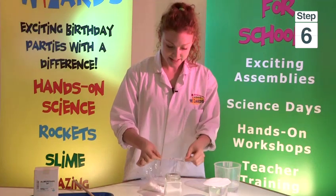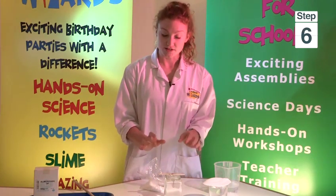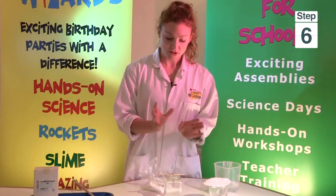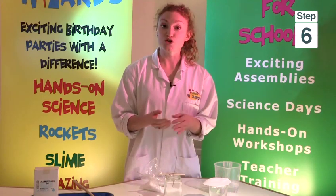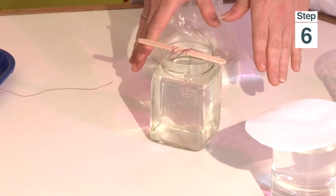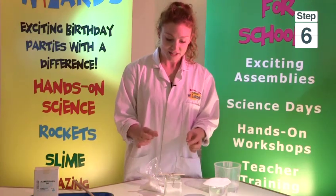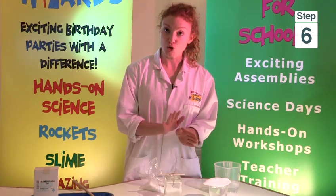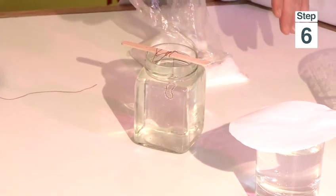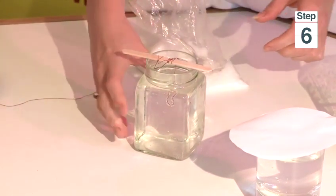Now the next thing you need to do is empty the solution out of the jar you're using into a new jar. The reason why we do this is because crystals not only form on the cotton, but they can also form on the inside of the glass, and we really want to concentrate those crystals on the cotton. So you empty the solution into a new glass and you may need to make a bit more solution to top it up. You want a full jar again.